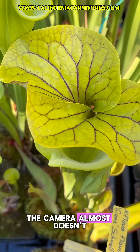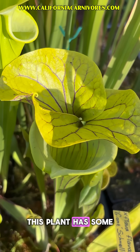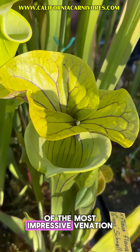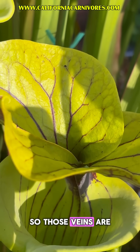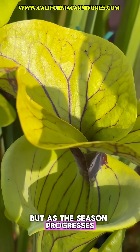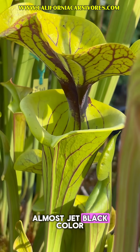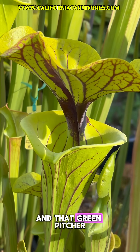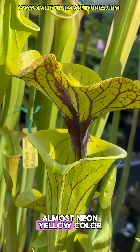The camera almost doesn't do it justice. This plant has some of the most impressive veins in the nation, and this is a relatively new pitcher, so those veins are almost purple or burgundy, but as the season progresses, they will turn an almost jet-black color, and that green pitcher body takes on an almost neon-yellow color to it.